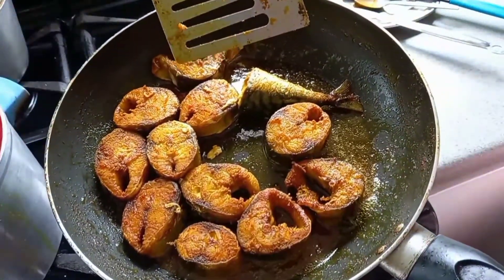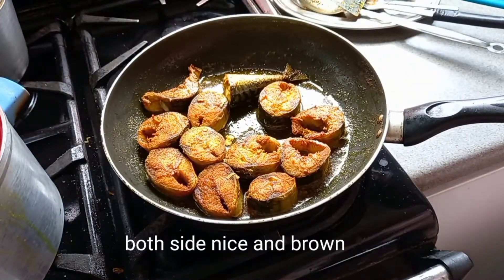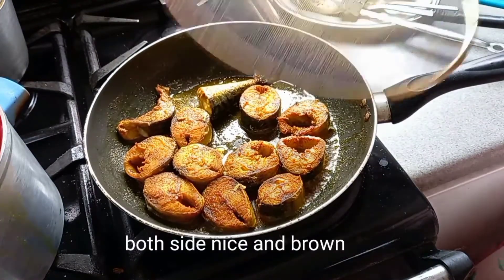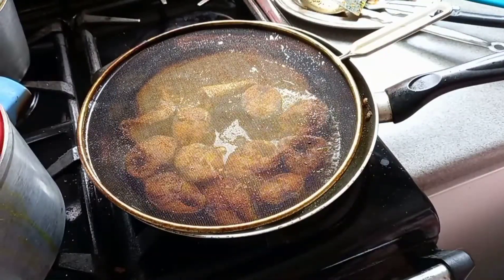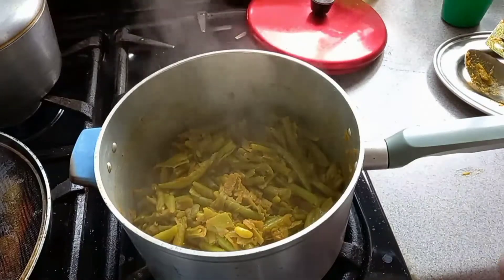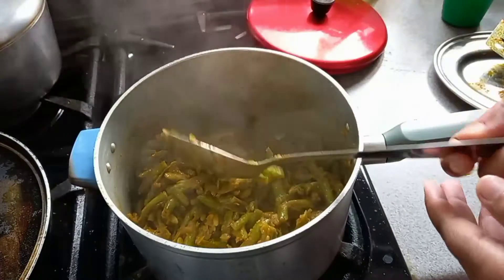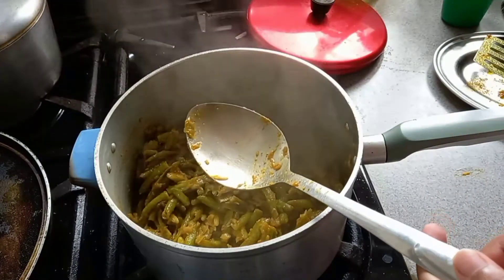First of all, I'm going to take a little bit of oil in the middle. Let's take a look at the oil. I've been able to get the oil in the middle.